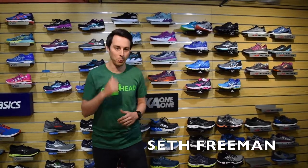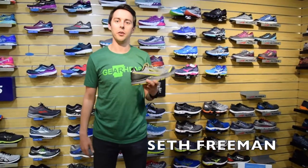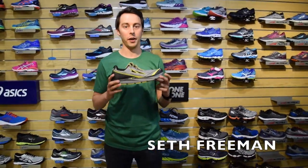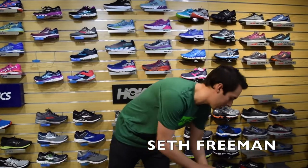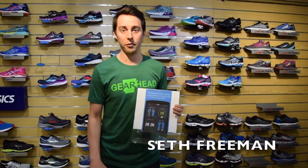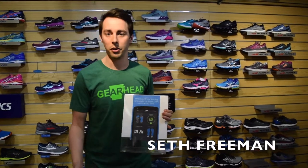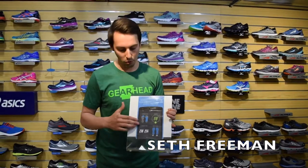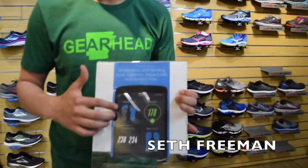We actually have a new item that just came into the store a couple of months ago — the all-new Torin IQ. Altra has made a smart shoe. One thing it can do is measure your landing zone. When we land, we do not want to be landing on our heel, and we don't want to land on our toes — we want to land flat on the ground. This is displayed in red and blue, and we want to be in the blue, so you can see exactly where the impact is.